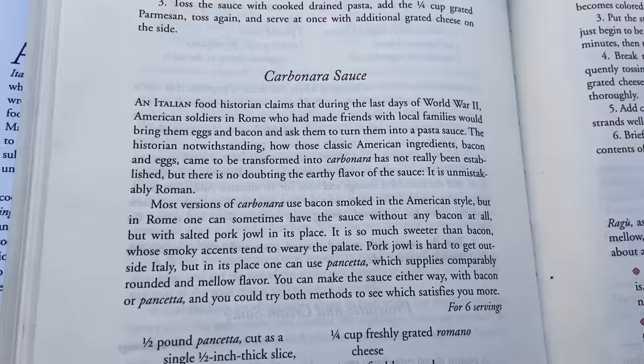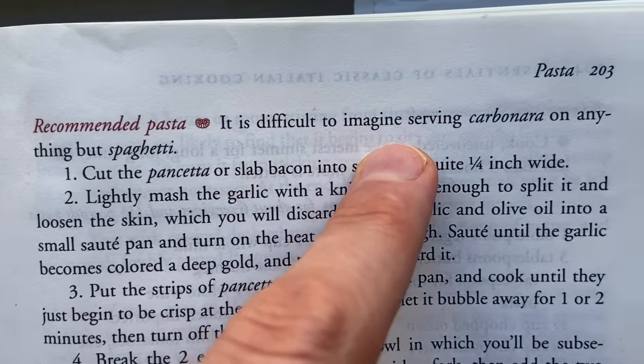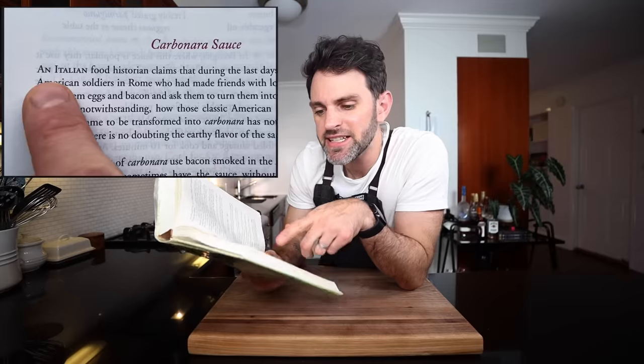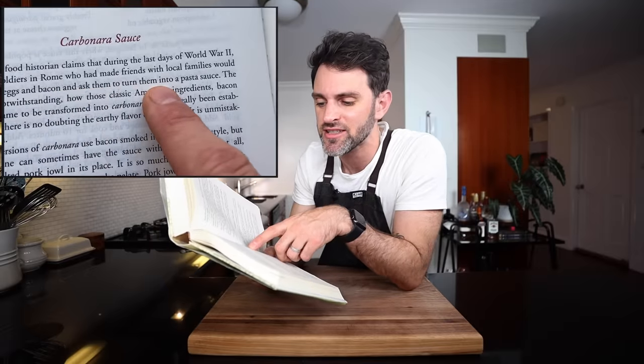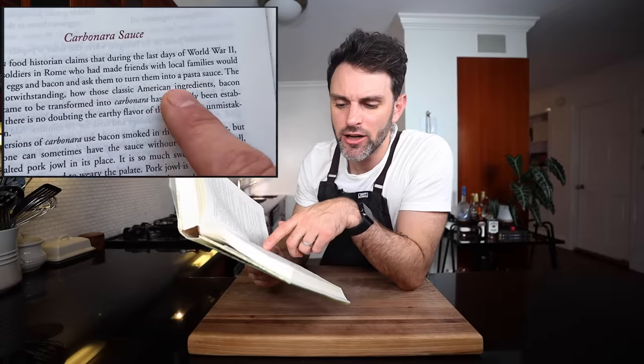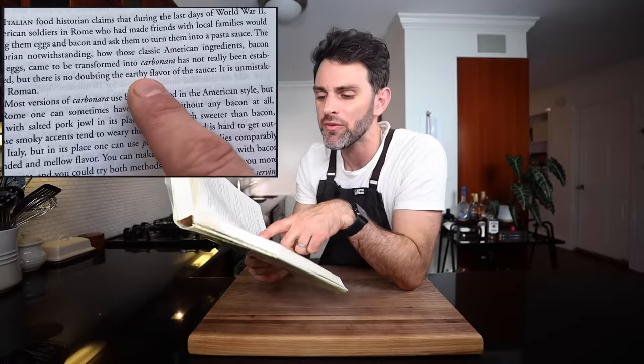We're gonna make her carbonara sauce. Carbonara has either bacon or pancetta in it, and eggs, and it's creamy. There's Parmesan cheese in it — it's delightful. An Italian food historian claims that during the last days of World War II, American soldiers in Rome who had made friends with local families would bring them eggs and bacon and ask them to turn it into pasta sauce. How those classic American ingredients came to be transformed into carbonara has not really been established, but there's no doubting the earthy flavor of the sauce is unmistakably Roman.